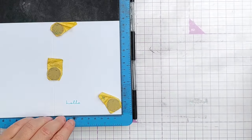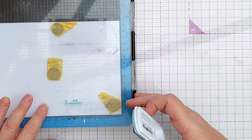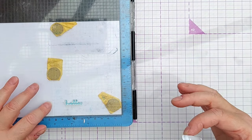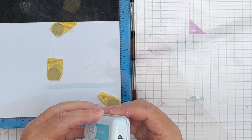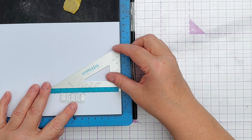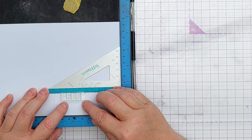I'm not pressing very hard because this is quite a squishy stamp — if I press really hard it's going to splurge everywhere. I think I'm happy with that.